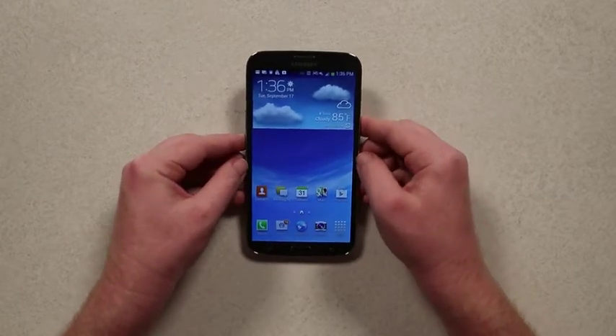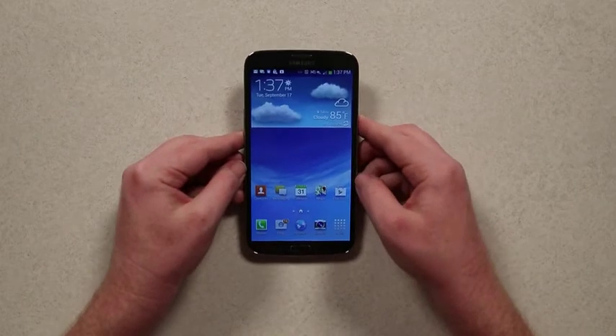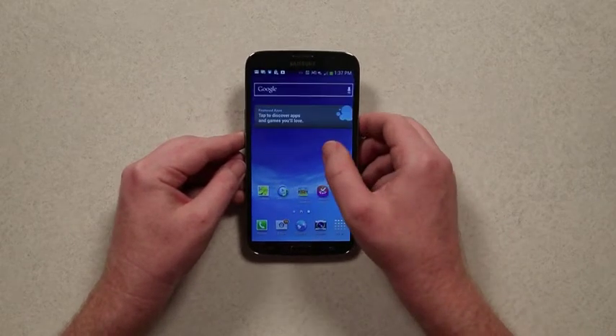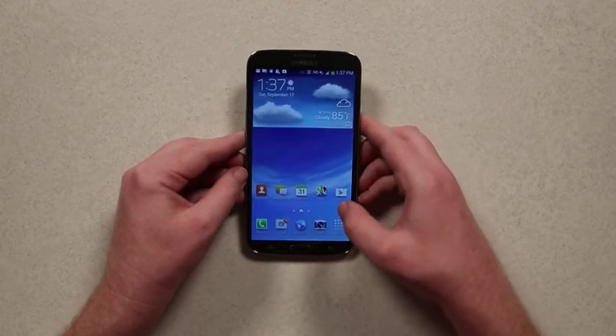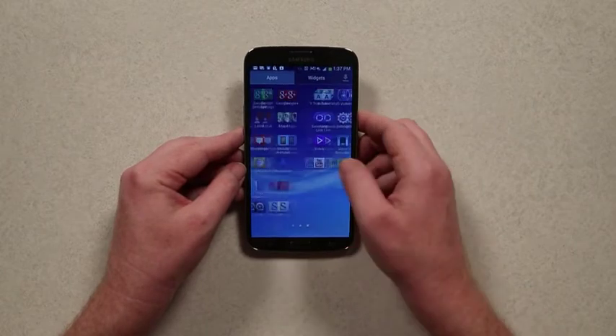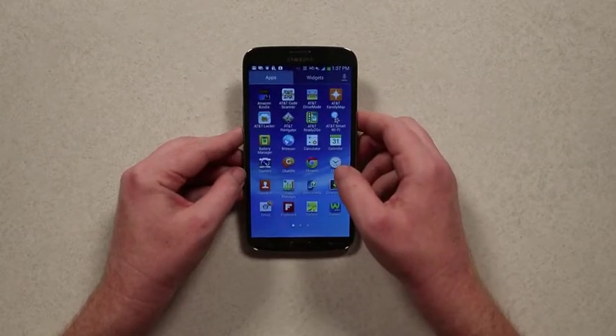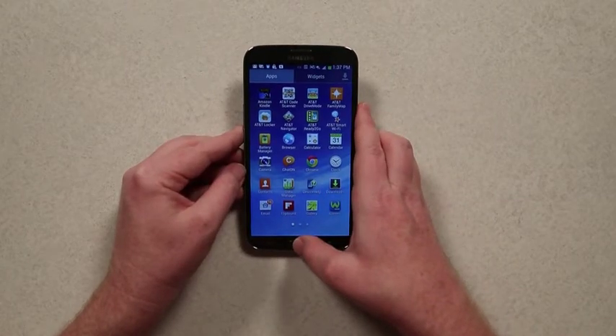The size is definitely the central gimmick here, because you open it up and it's pretty much your mid-range Android Samsung experience. You've got the Samsung skin, which is reasonably smooth, not quite as smooth as Google's Android skins. You've got a bunch of apps, some of which you will never use.